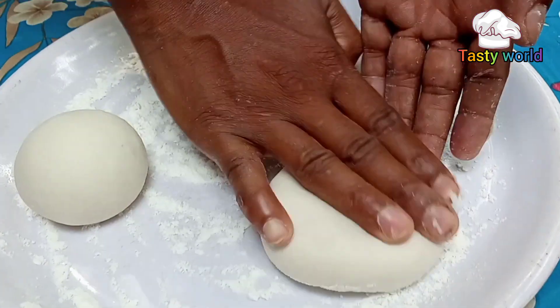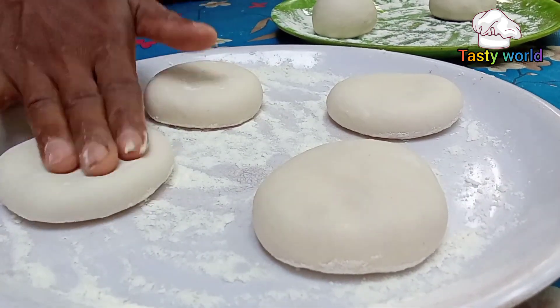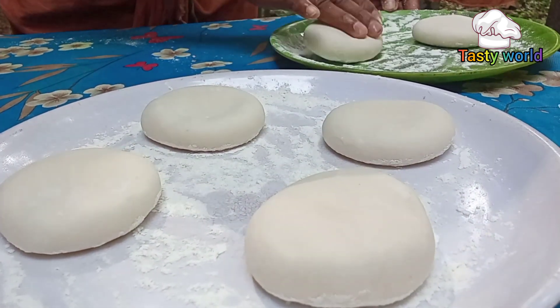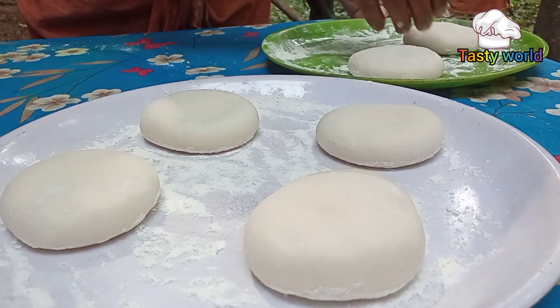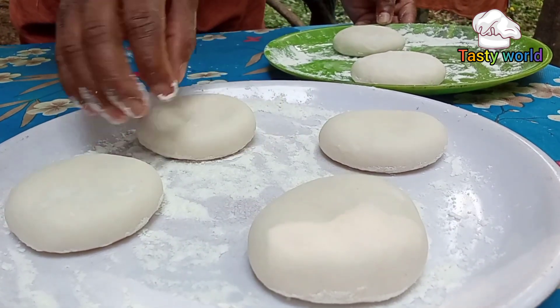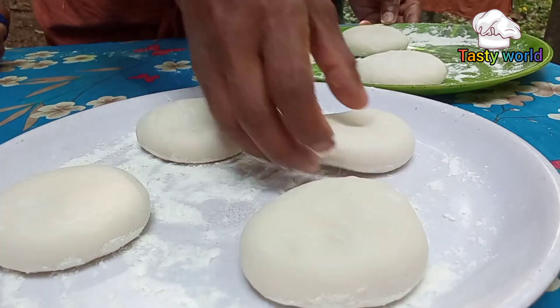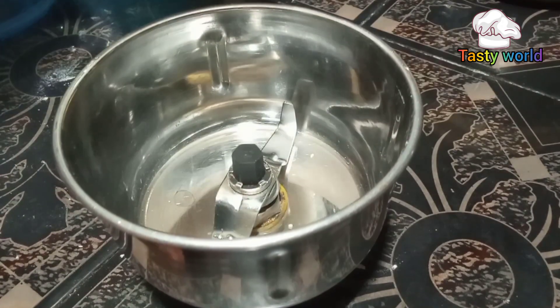Let's put it in a little bit. I am going to put it in the pan.